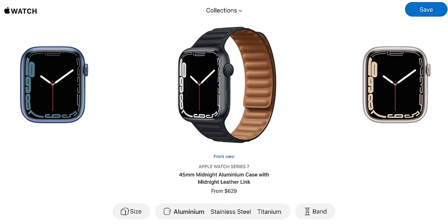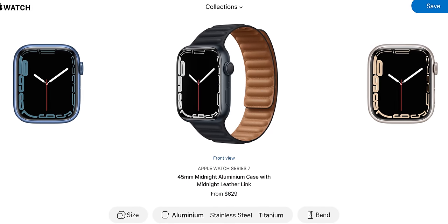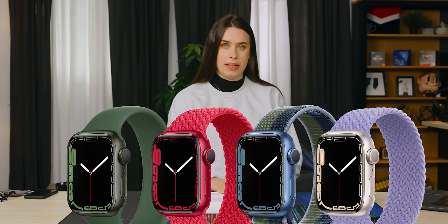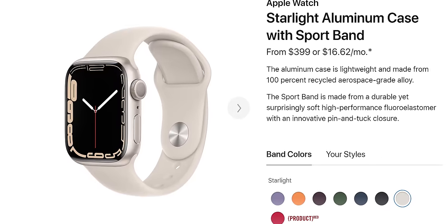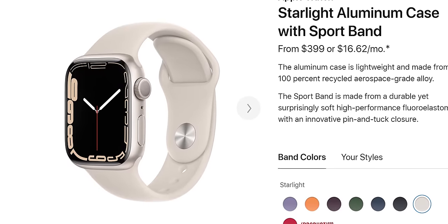I prefer the black watch over the other options, but if you want something a little more funky, they also have a green, a red, a blue, and the starlight color. What color is starlight? It's kind of a white-ish color — I don't know how else to describe it.